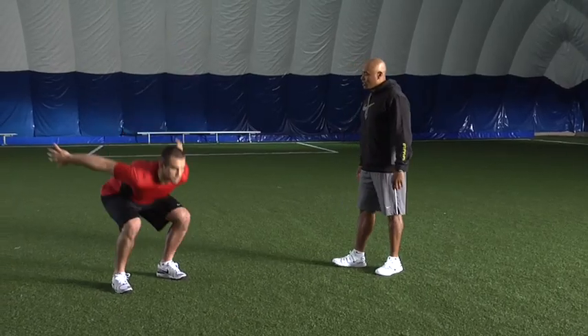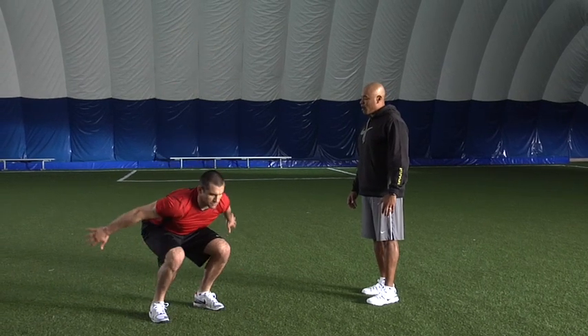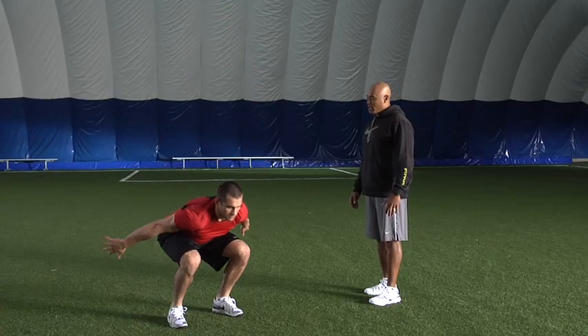Here we go. Stick that landing — each time you stick that landing, you want to make sure you land properly and then take off again. We're going to do about eight to ten reps. Good job.